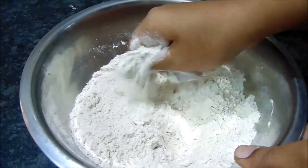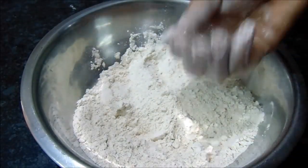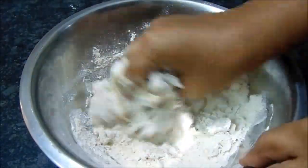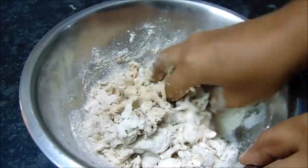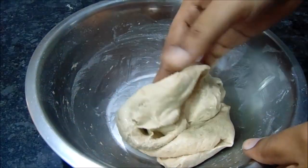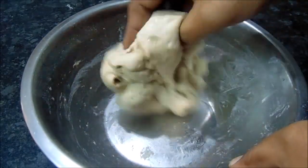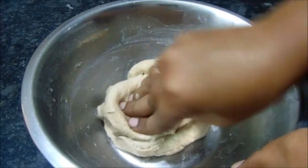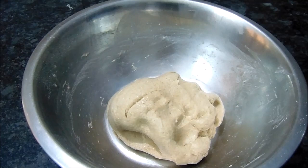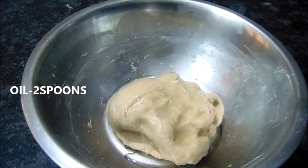Put a spoon in the bowl and put salt in the bowl. Put a poultry and put salt in the bowl. Put it soft and soft. Put oil in a small spoon and put it in a small bowl.